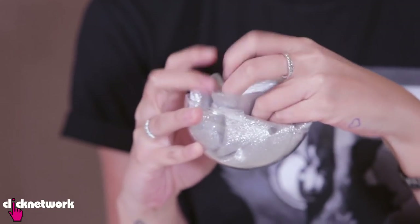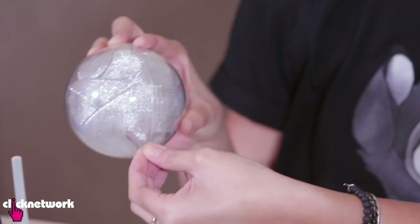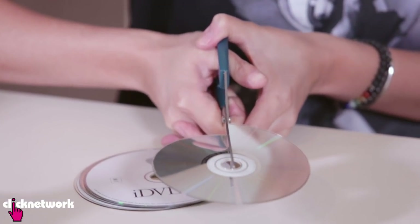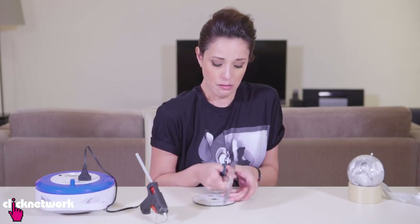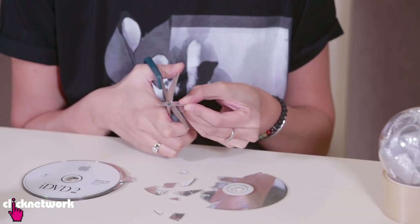I've got some ribbon and I've got some old CDs here. First thing I want to do is put the ribbon inside. Make sure you tape the sides so it doesn't open and then cut your CDs. This is very scary. Please be careful when you're doing this because there are a lot of sharp edges, so hold it away from your eyes.